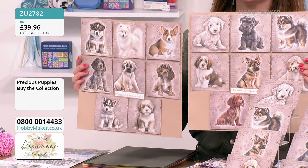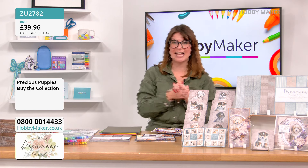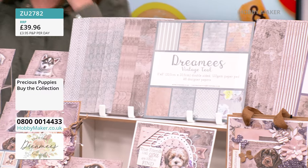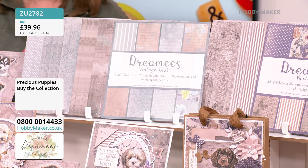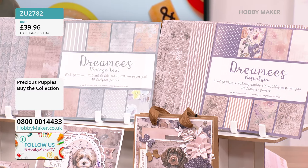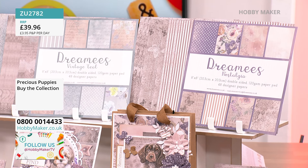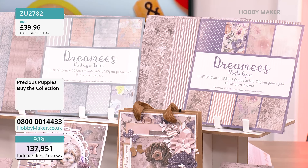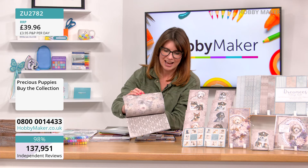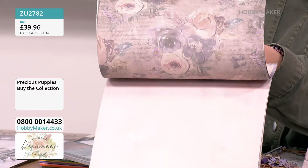You're also getting two incredible paper pads. You're getting the lovely Vintage Teal full collection and Nostalgia — they're eight by eight, very popular on their own. You get 48 papers within each, and they're all double-sided. The papers are 120 GSM, so they're a nice weight for backing papers and flowers — they'll hold your creases really well.